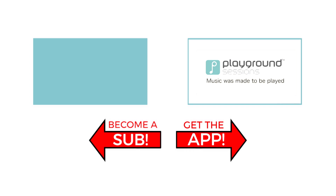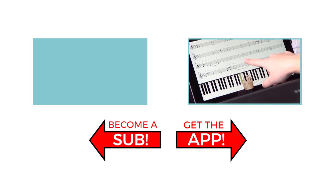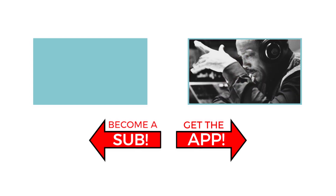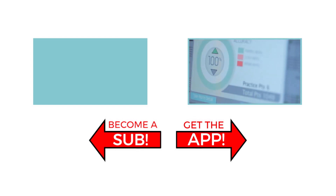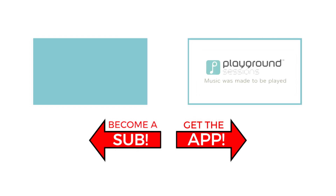The features you saw on screen today can be at your fingertips with the Playground Sessions app. Co-created by music legend Quincy Jones, Playground teaches the piano with interactive feedback and gaming features, all while using your favorite songs. I'm Phil — hit subscribe so I can see you for the next video.